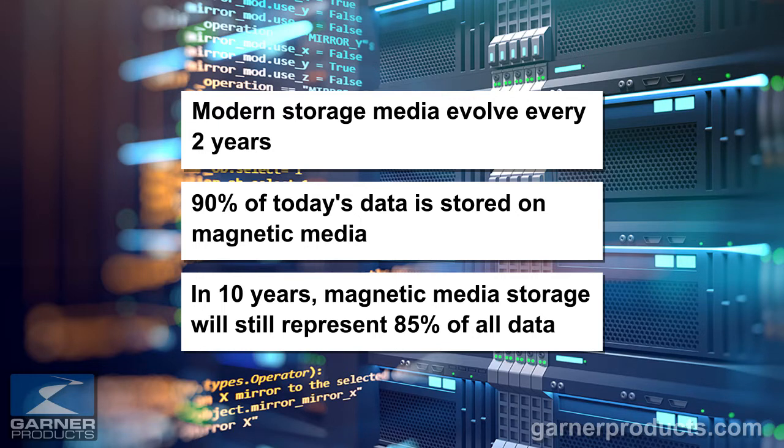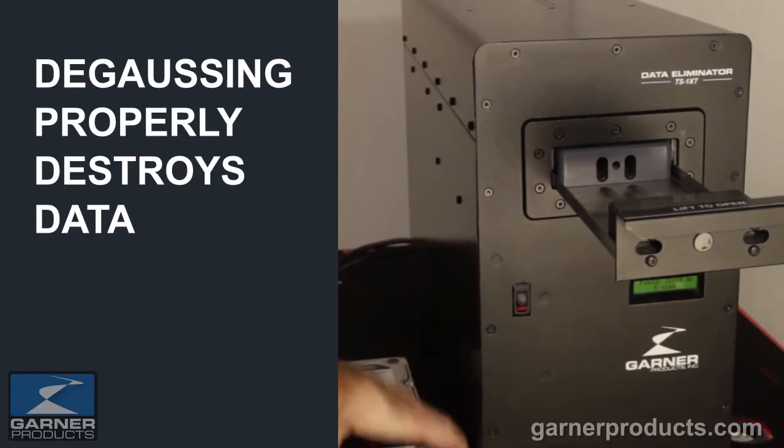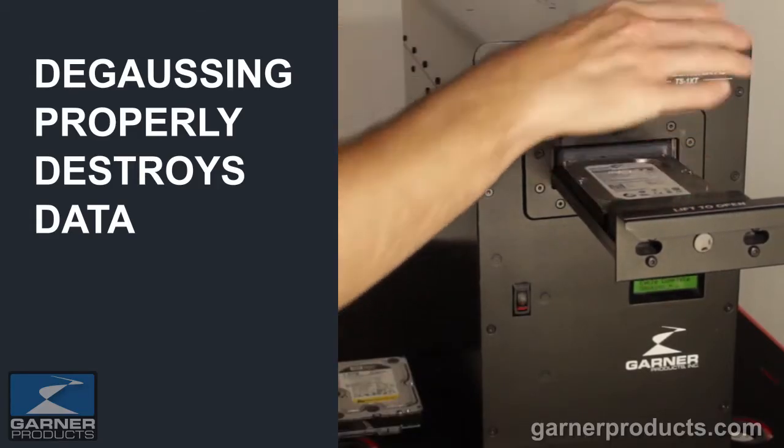Today about 90% of all storage is on magnetic media. The best estimate is that in about 10 years it will still be 85% magnetic media. You need to understand how to appropriately destroy it.